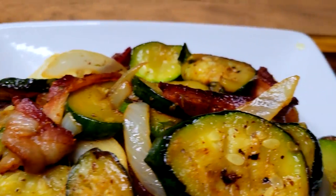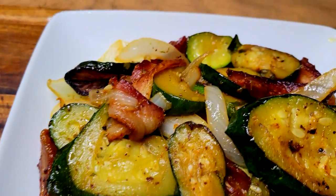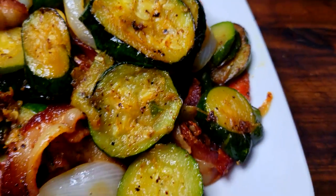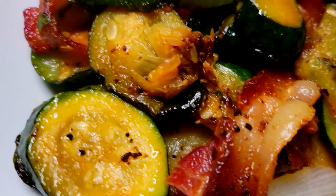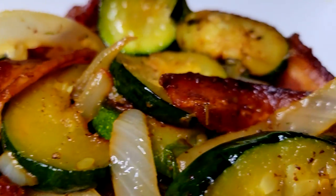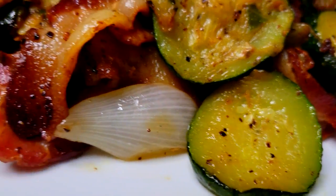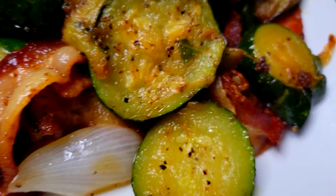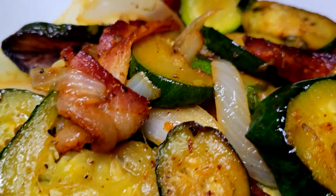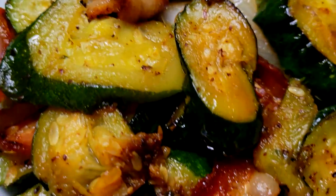Alright guys, I absolutely enjoyed this meal — this nice squash, onions, and bacon. The squash was nice and tender, perfectly seasoned. If you guys enjoyed this video please leave me a thumbs up and a comment, and also subscribe to my channel if you are new. You can follow me on Facebook, Instagram, TikTok, Twitter, and Twitch TV — Cooking and Chilling with Kenny. I will definitely see you guys in my next video. Friday night fish video — always pray for love and peace.